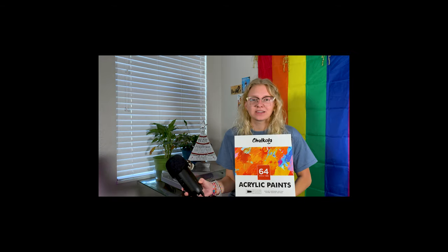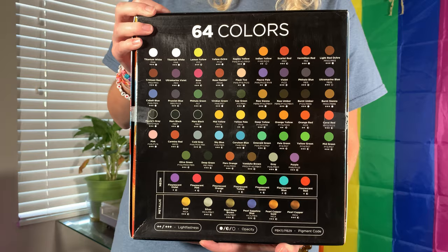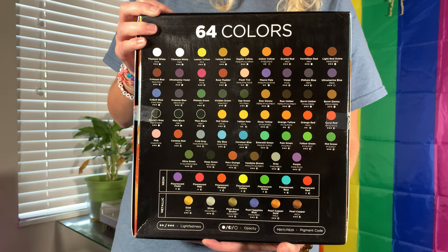Hi friends, my name is Al, or alostarnard on Instagram, and welcome to today's episode of 'I'm tired, I'm just really tired.' Today we're going to be trying out some acrylic paints kindly gifted to me by Chocola. It's a 64-pack of tubes, I think they're like 22 milliliter.